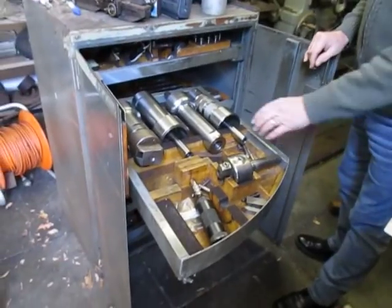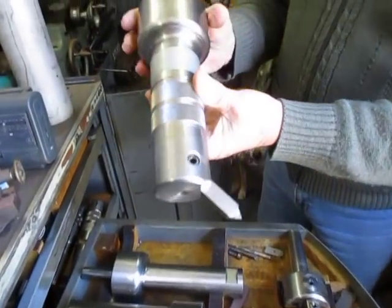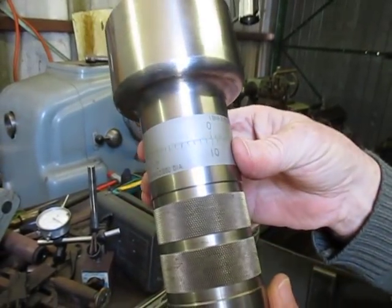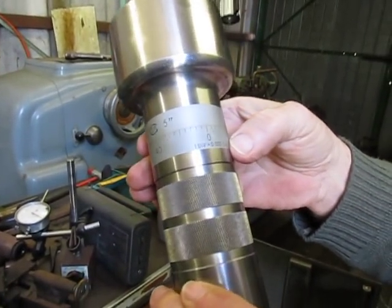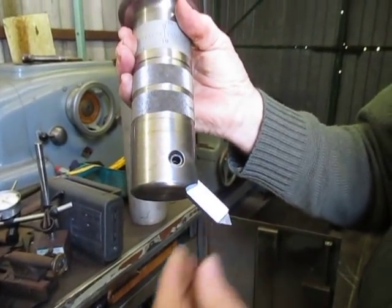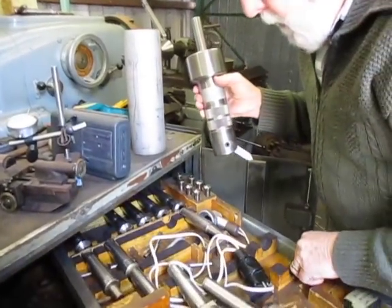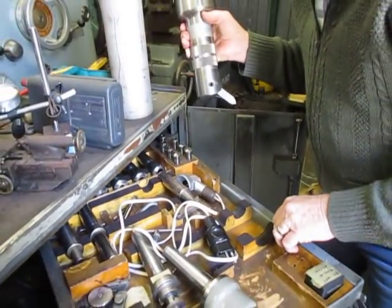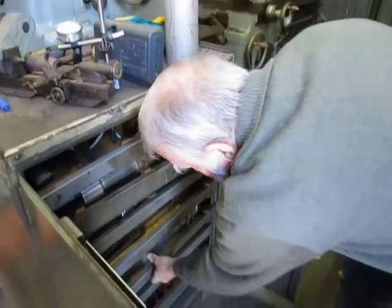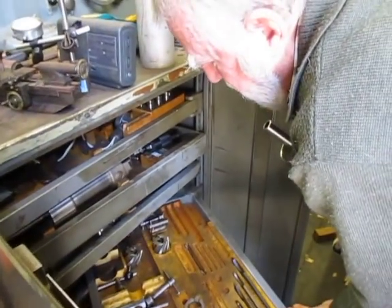These are large boring bars for doing internal boring, and the tooling is such that you can get tenths of a thou on the ring to place the tool into the job. These tools, which you can't find — they are very heavy, this whole arrangement here is extremely heavy.